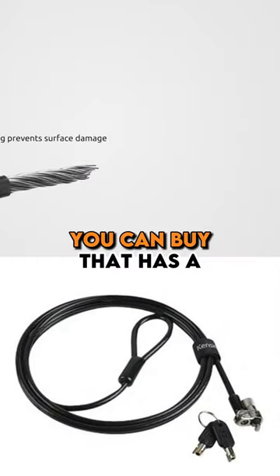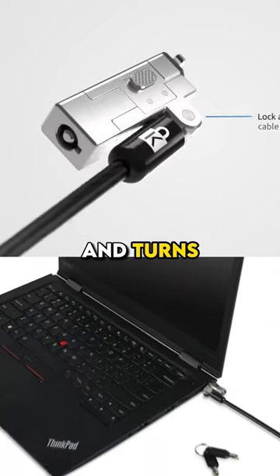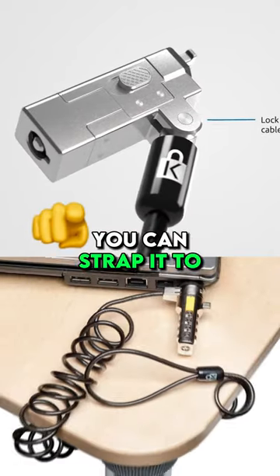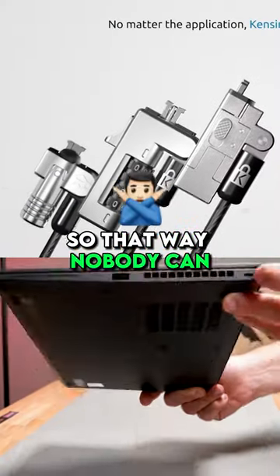There's a little locking device you can buy that has a steel cable, has a little metal T that goes in here and turns, it locks onto there, you can strap it to your desk, you can strap it to a piece of furniture, so that way nobody can run off with it.